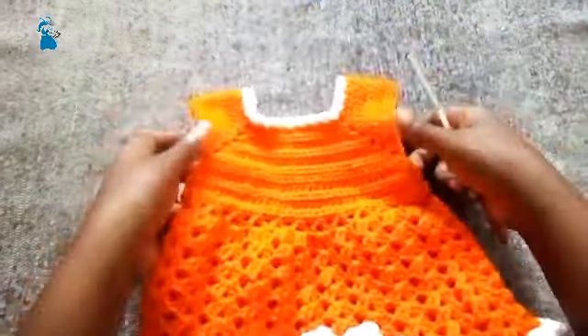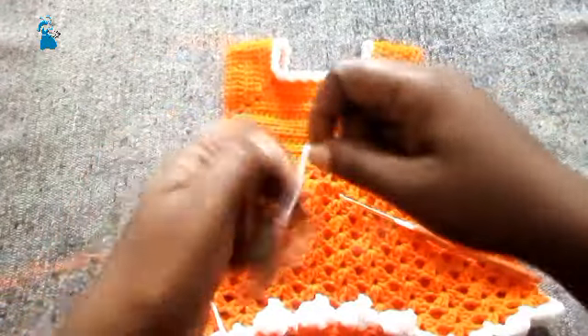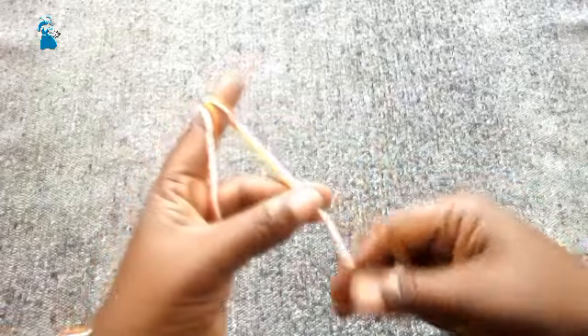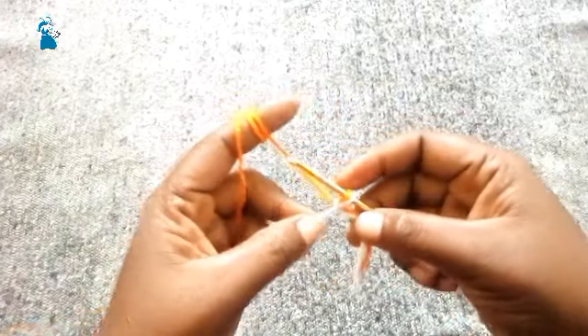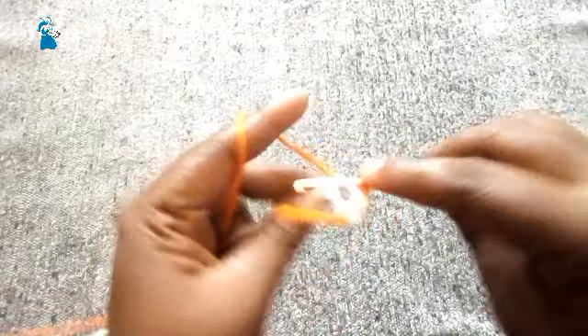We are going to do the same border on the sleeves. For the strap: make a slip knot using the 3.5 millimeter crochet hook, leave a little bit of a long chain, make a slip stitch, and round it around your finger like that. Choose whichever color you like, then make the chains — about 100 chains. Wrap around the hook, yarn over and pull out like that.